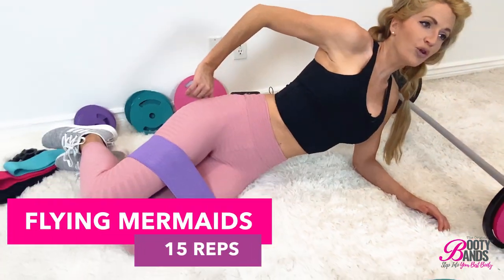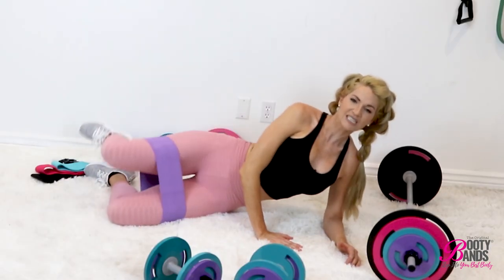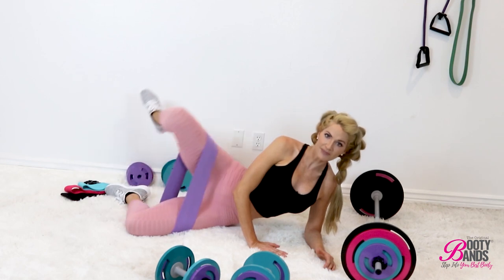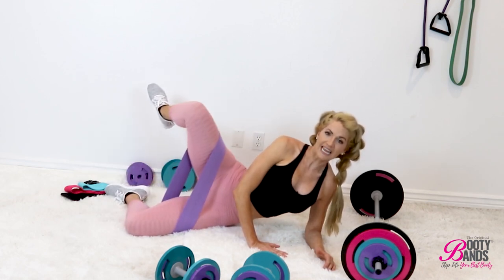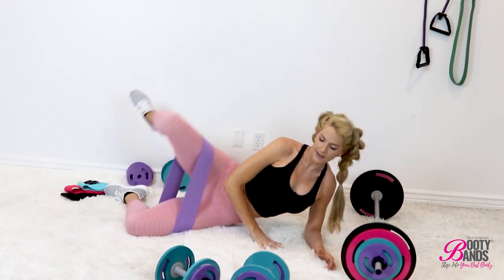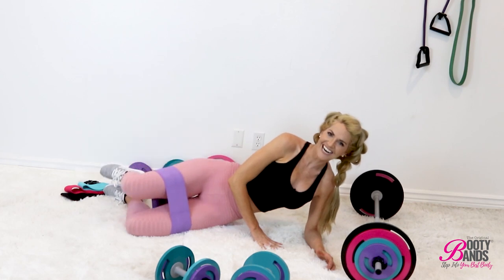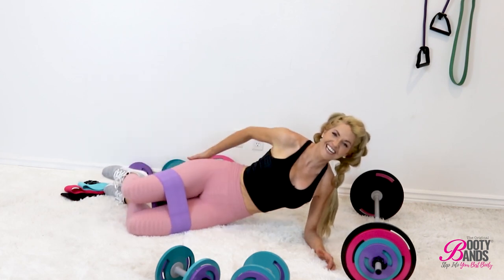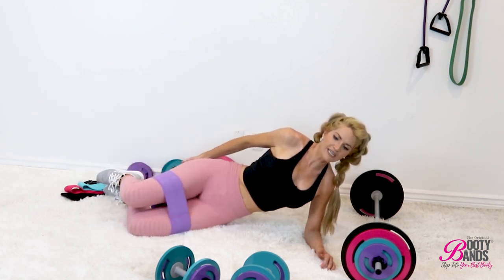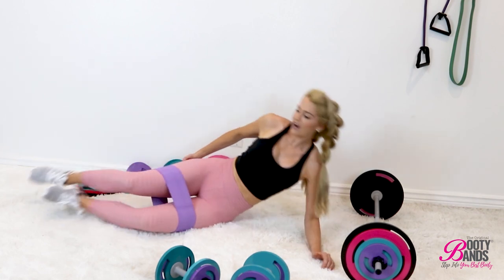We're going to do a total of 15 reps — lifting and lowering, engaging it. Push against that band as much as you possibly can, giving it the best stretch. After 15 reps we're going to go on to the same leg. The leg that you're working is your right leg if it's on top — that's the one doing most of the work. I love booty bands because you feel the burn in all the right places. My butt has never been better by using these!